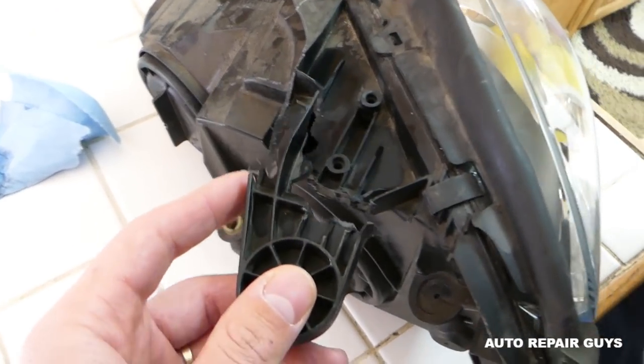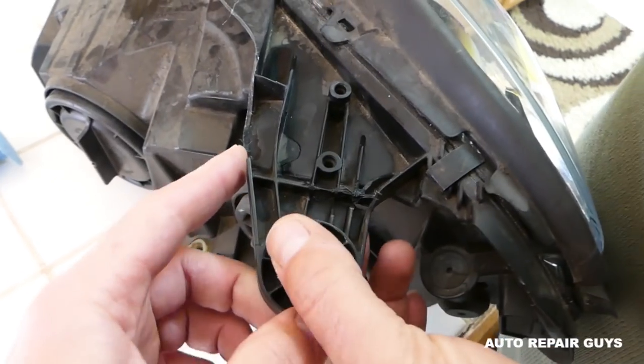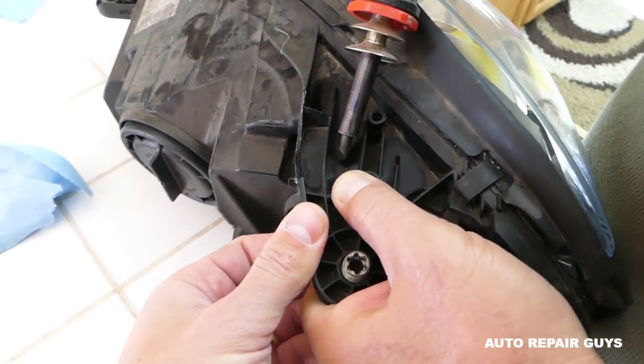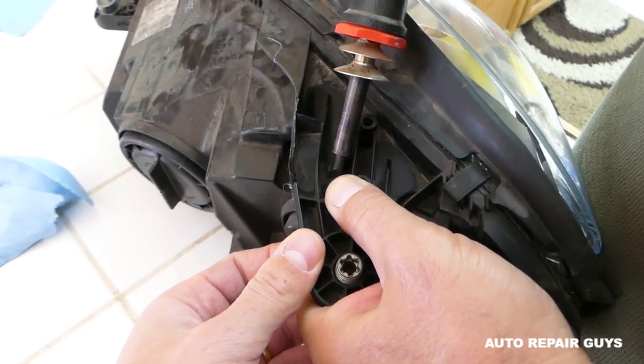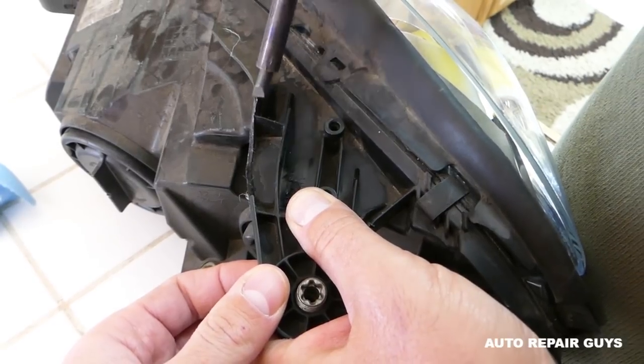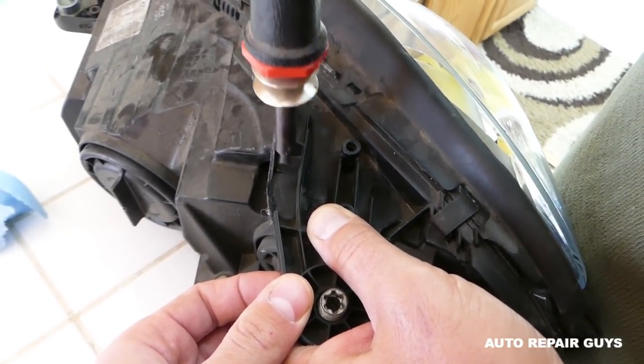Make sure that you position it where it's supposed to go. Wear a mask and eye protection as well. With the hot soldering gun, we're going to melt the two plastics together so we can fix the tab in place.